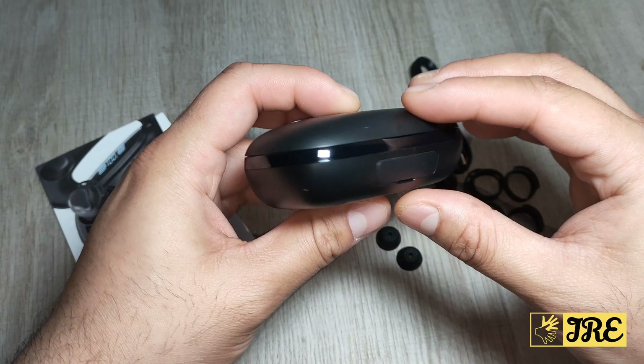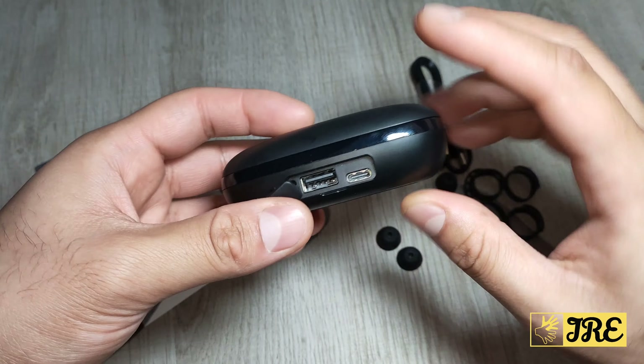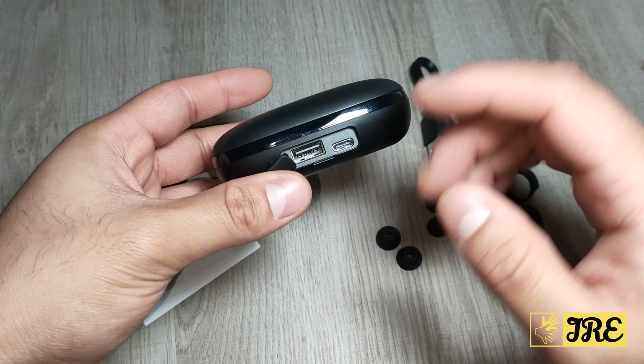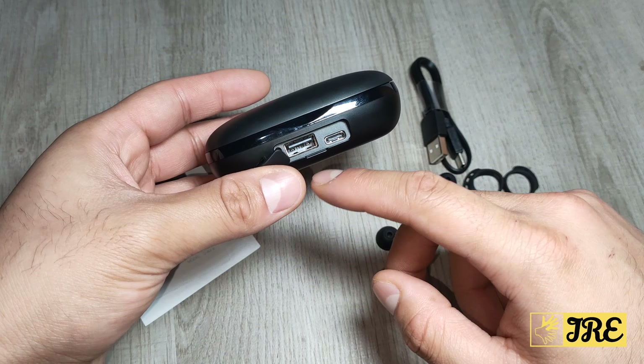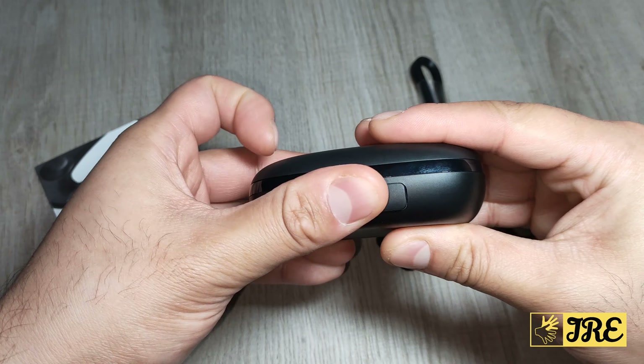You can see that here it has a USB Type-C charging port, so it does charge up quickly. Plus, it also has a standard USB port so you can use this as a power bank as well — an emergency power bank — so that's the advantage with this.